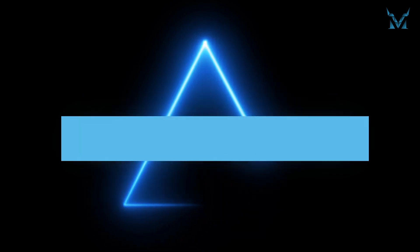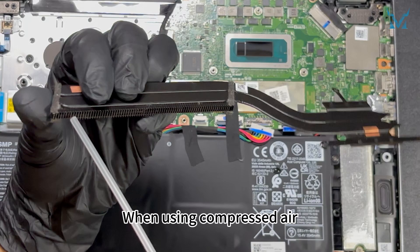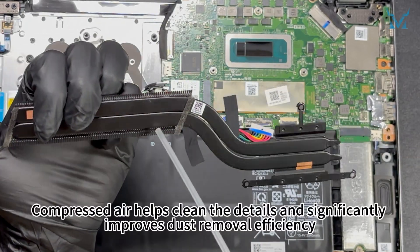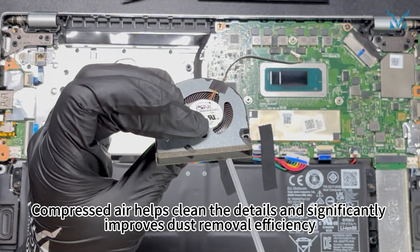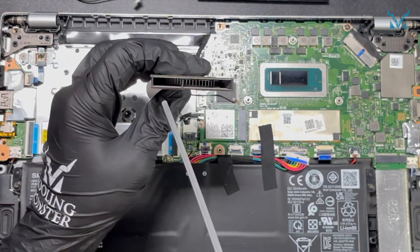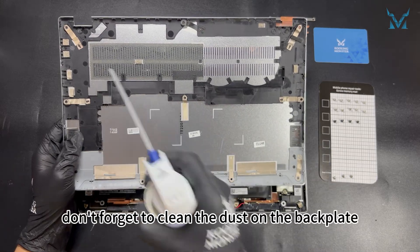Step 4: Clean the fan. We used compressed air to perform the cleaning. When using compressed air, maintain a small distance to avoid spraying liquid. Compressed air helps clean the details and significantly improves dust removal efficiency. After completing the cleaning, don't forget to clean the dust on the back plate.